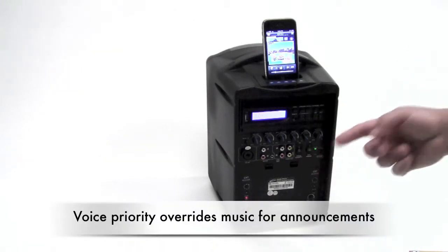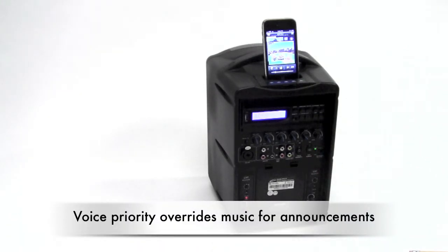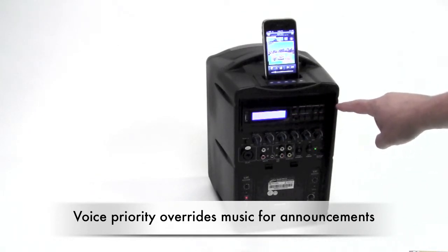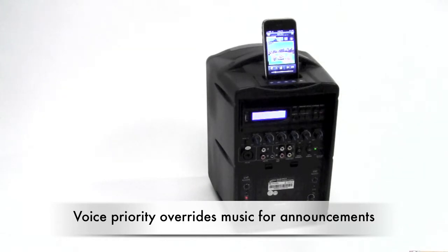There's a voice priority switch which acts like a ducking circuit, so when there's music being played from the DVD or CD player, the voice priority will override it when announcements are being made.